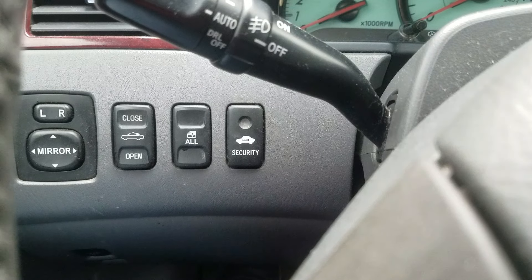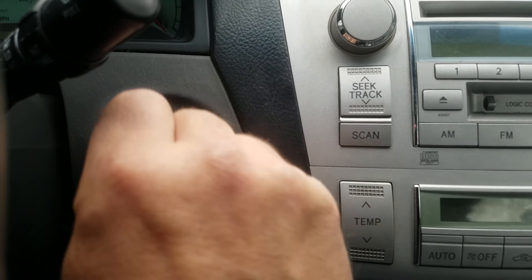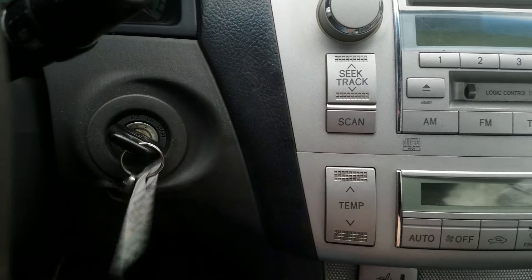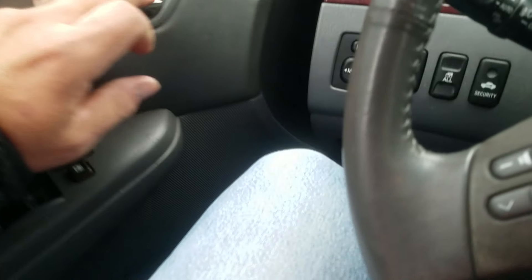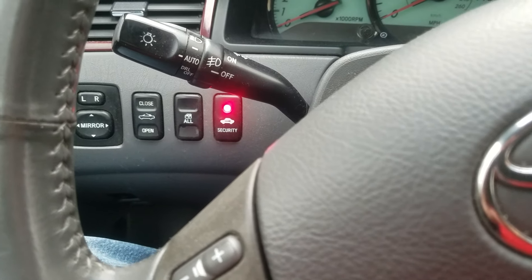Let me show you how to program a Toyota key. That's the security light — sometimes it's on this side. Let's get started: one, two, three, four, five — leave it in on the fifth. Then one, two, three, four, five, six, and you pull out the key. We got the light.